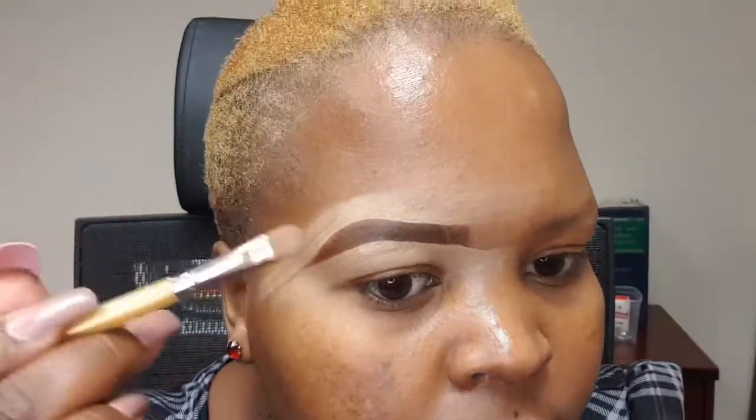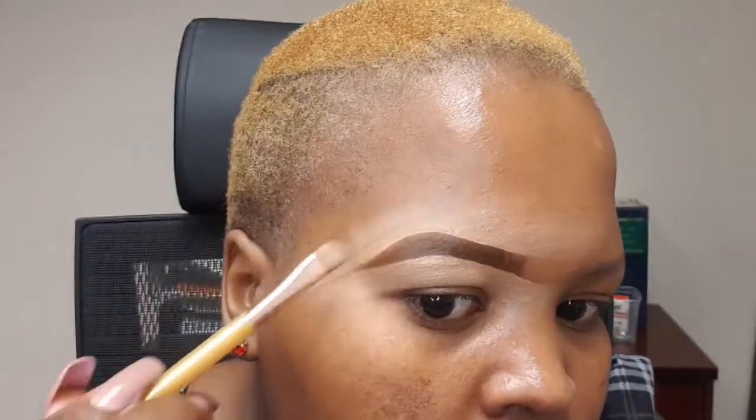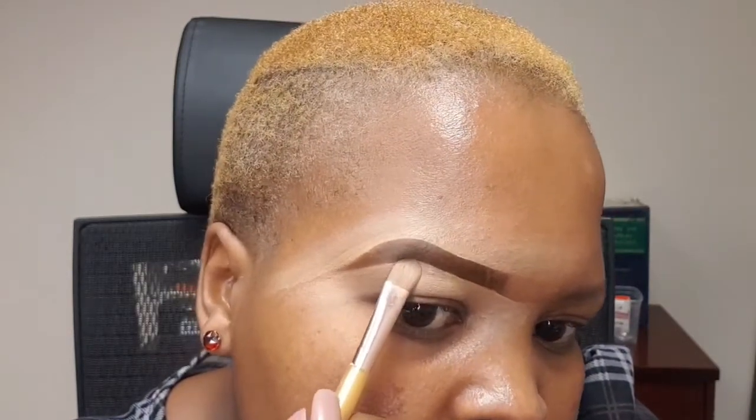Can you see the difference from before I started using the concealer and now? That's why we define the brows using concealer — the difference is there. They look a bit more beautiful, if I may say so myself — nice and clean.